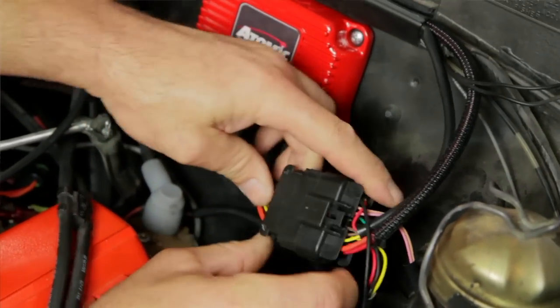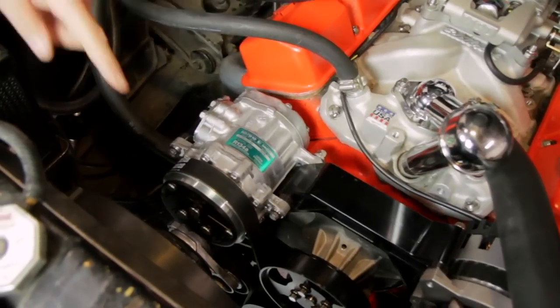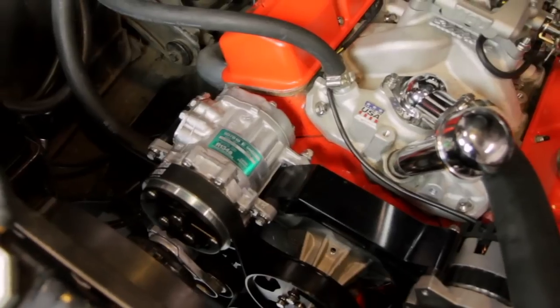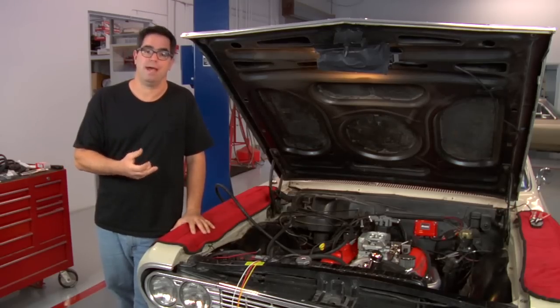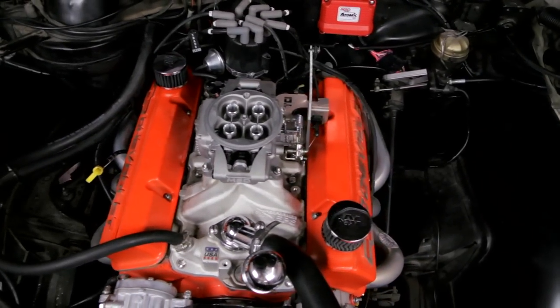There are some optional connections, which include the ability to run two cooling fans. And if we choose to, we can also trigger a kick-up for the AC — in the event that the AC turns on, we can actually compensate the idle speed for that with an AC kick-up sensor. So again, eight wires to get it running. It couldn't be simpler.